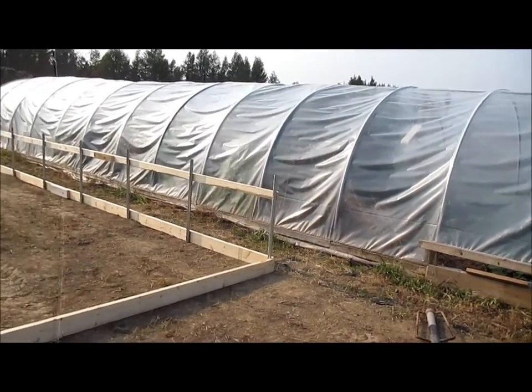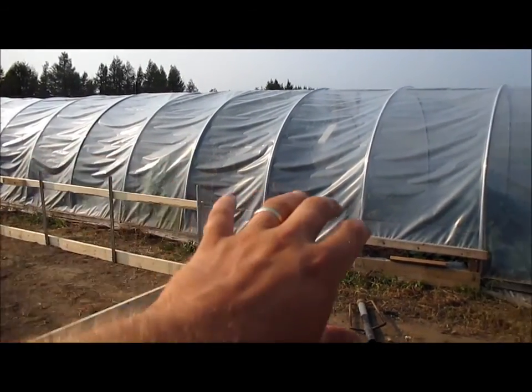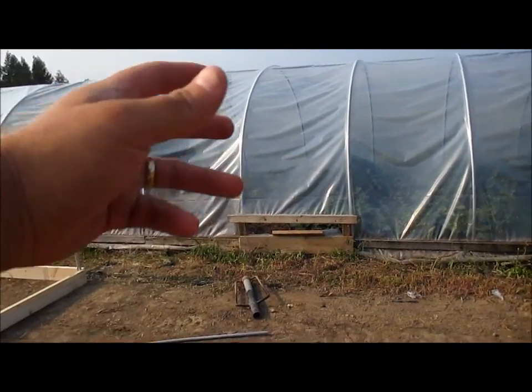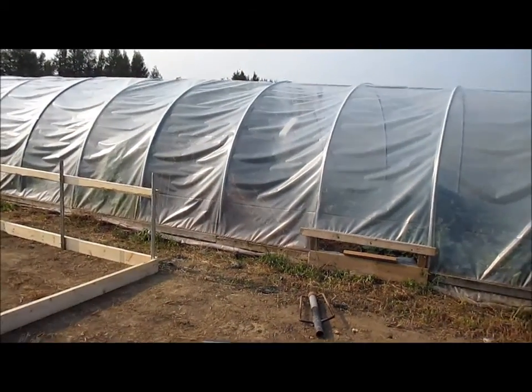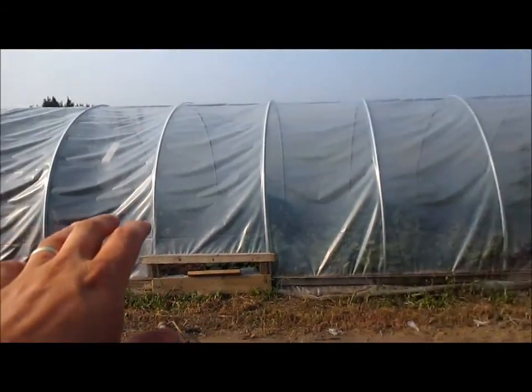I'll recap how the market's been going in a later video, but the market's been going well. In the springtime I had lots of lettuce, mustard greens, kale, and greens in here. The problem is, because the tomatoes and everything else started growing a lot faster once it got heated up in June and July, all the lettuce bolted.